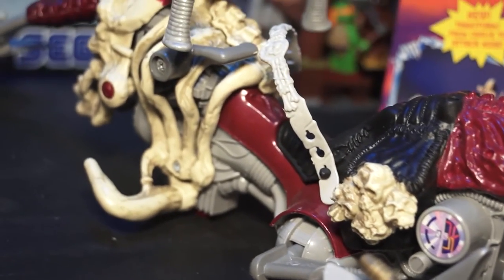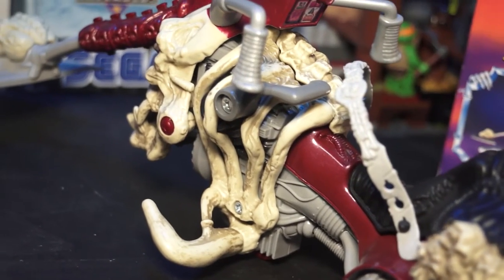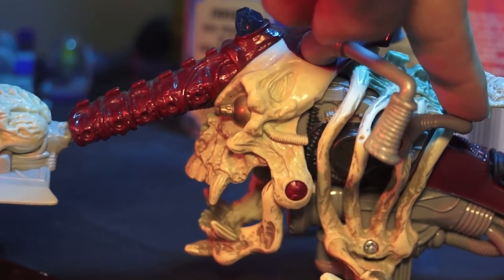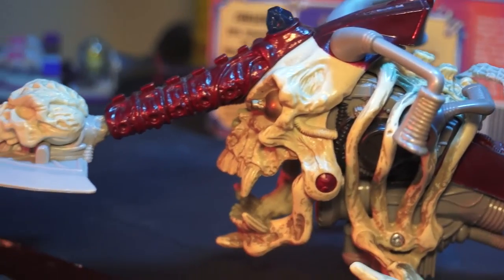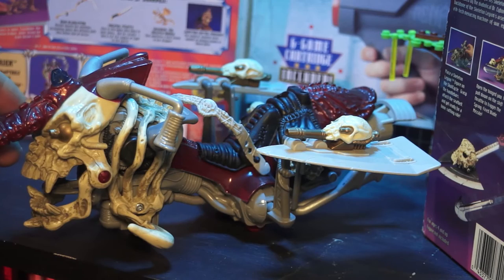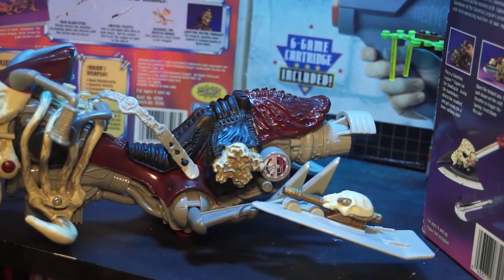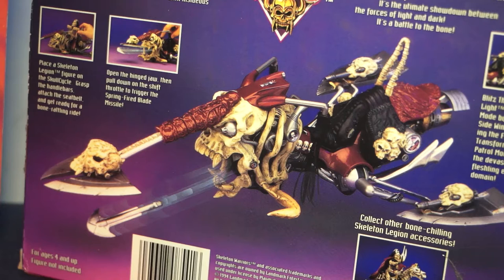I am a massive fan of the Skull Cycle. The big skull up front opens to reveal a missile, and the Skull Cycle itself has two modes: battle mode, where you can lift the little wings up and extend the front blade, as well as its fast-flying streamlined mode. Unlike the War Horse back of the box, they definitely found a few more things to talk about here with the Skull Cycle. Seriously awesome vehicle — we definitely needed more of these.